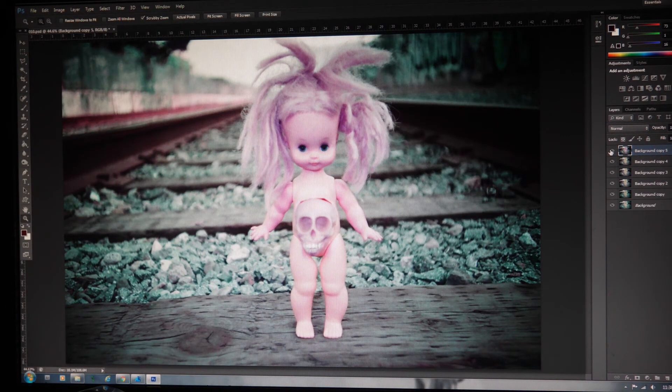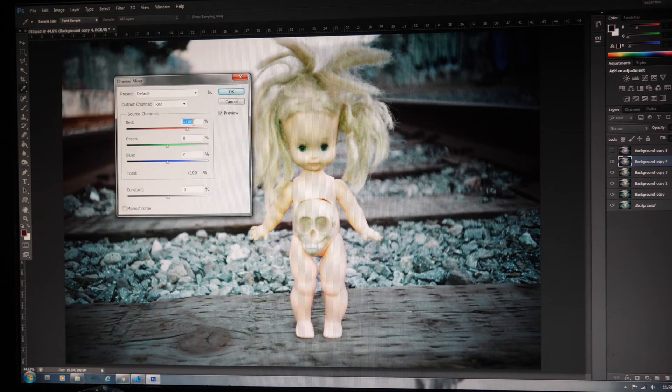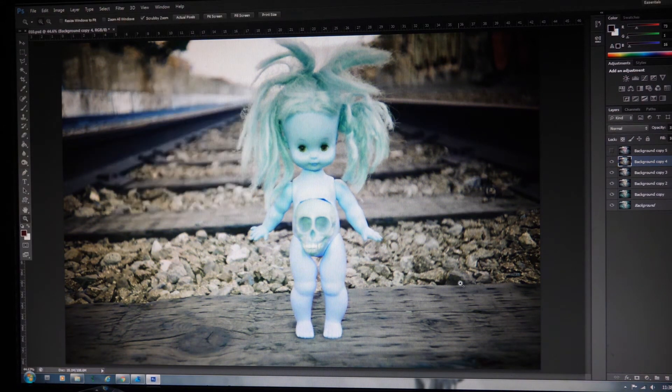Now that we've simulated Lomochrome Purple, the next one we're going to simulate is Lomochrome Turquoise — another film I have not gotten to shoot with. Here we are in the Channel Mixer again. This time we're going to switch the red and the blue channels. Go to the red channel, put it to 0, then go to the blue, put in 100. Then go to the blue channel and put it to 0, and in the red, put 100%. And there you go — that's the Lomochrome Turquoise look.